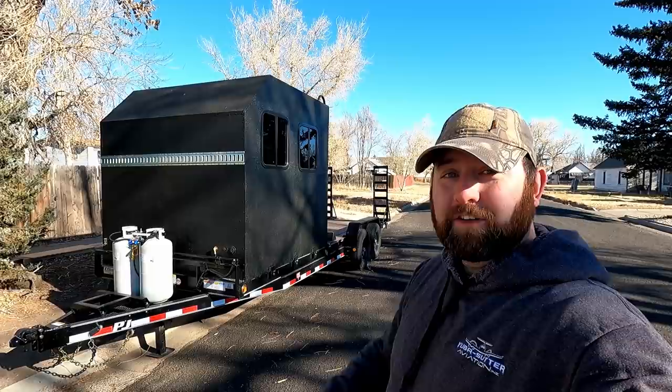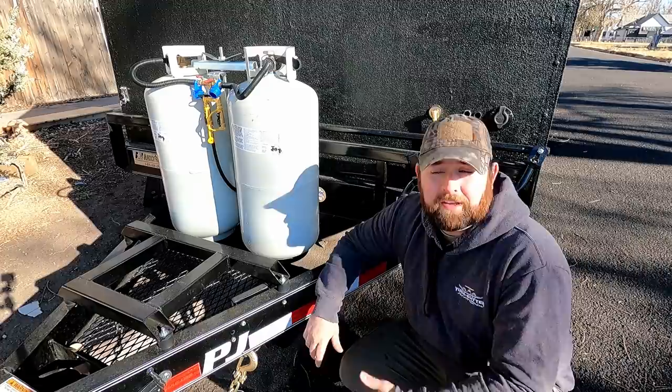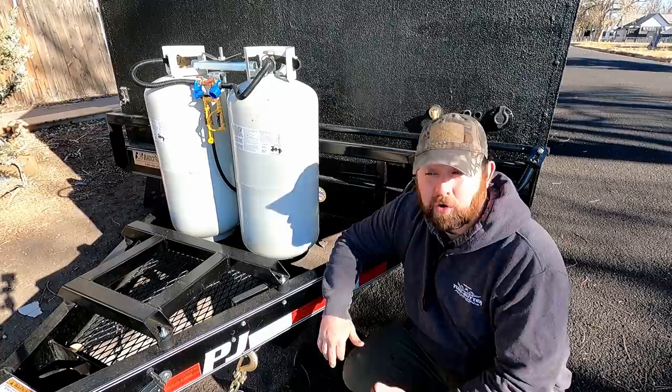Come on in and I'll give you a tour and a sneak peek. Starting off at the front — I want to preface that nothing is finalized, this is just a build-up to this point. If you guys see anything I can improve on or do better, please make a comment down in the comment section below and I'll definitely look into that and try to change things up.